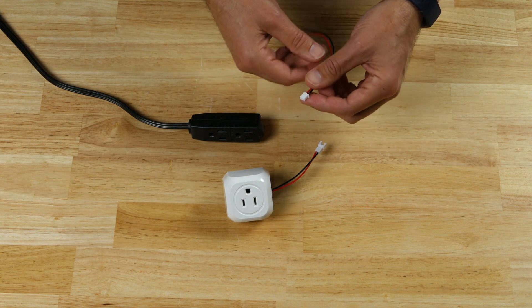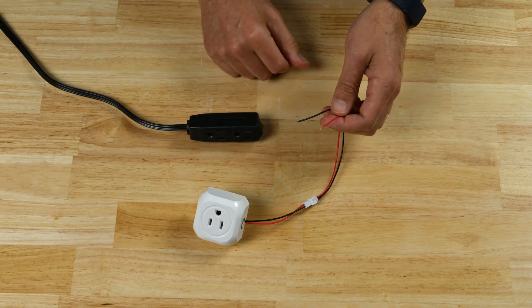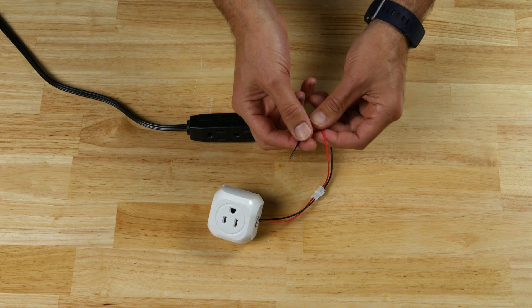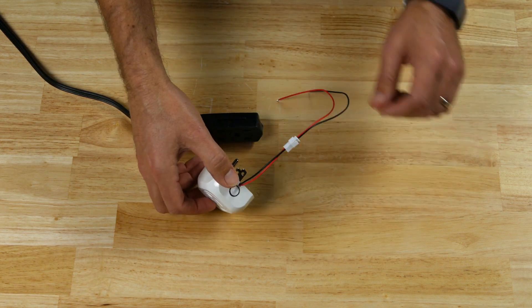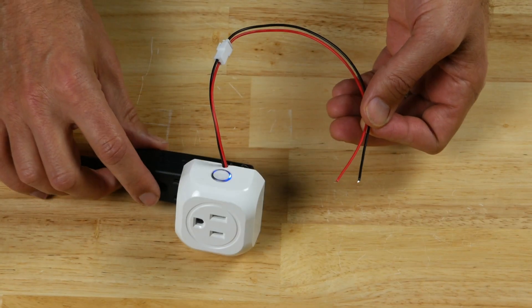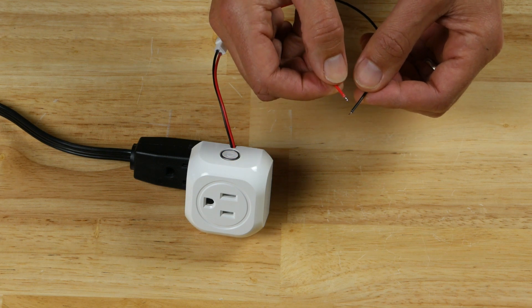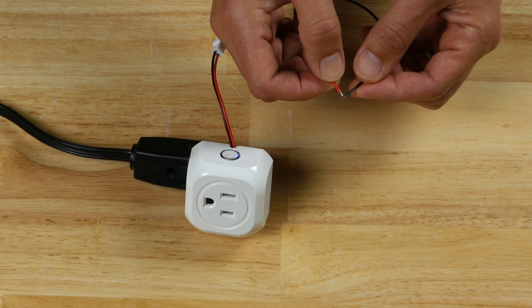Let's do a little demonstration to show how this works. I'm going to plug this into our little breakout — this will represent the switch, which will be wherever we want it to be. You don't have to worry too much about safety here because it's 3.5 volts or so — the microcontroller side of the switch, not the actual high-voltage side. I'll plug it into the outlet, and when I touch the wires together it goes off — you can hear that click. Touch them together, it comes back on. Touch them together — off.